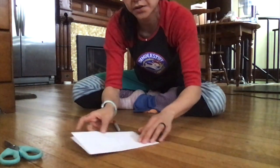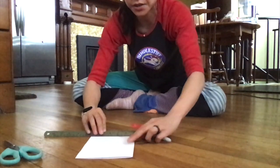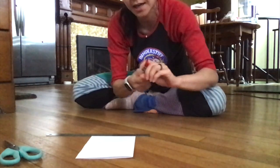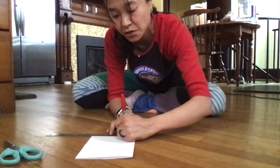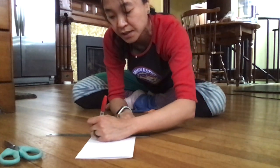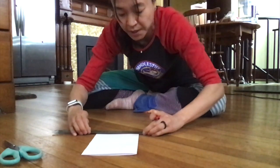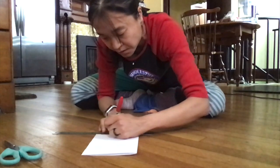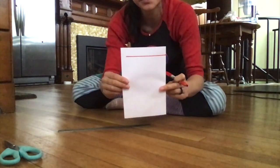Now I'm going to lay my sheet on the ground — my folded side is right here. And starting from the folded side, I'm going to make a series of zig-zag lines. So this one starts on the folded side, and it goes almost all the way to the other side, but not quite. There's my first line.